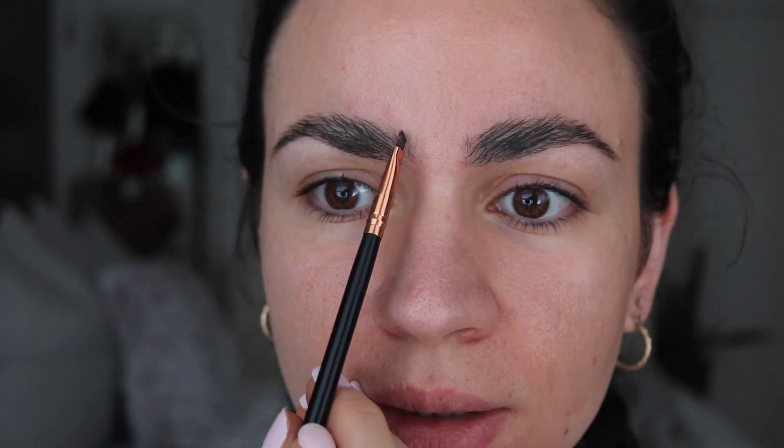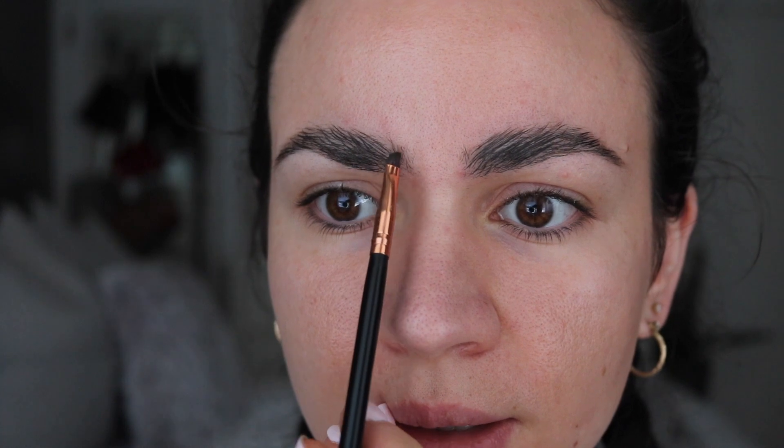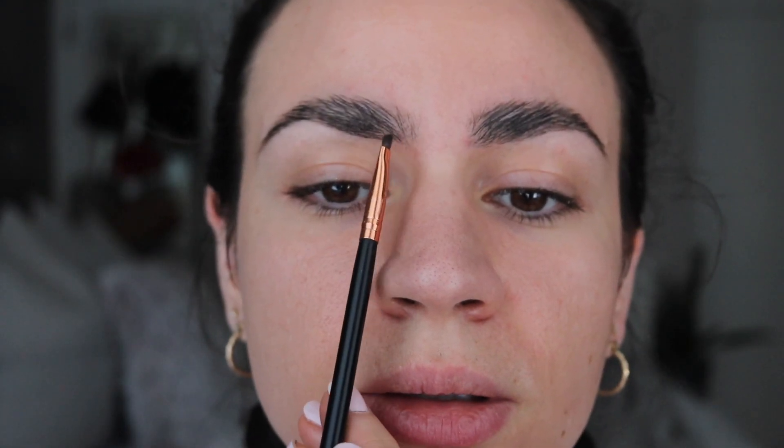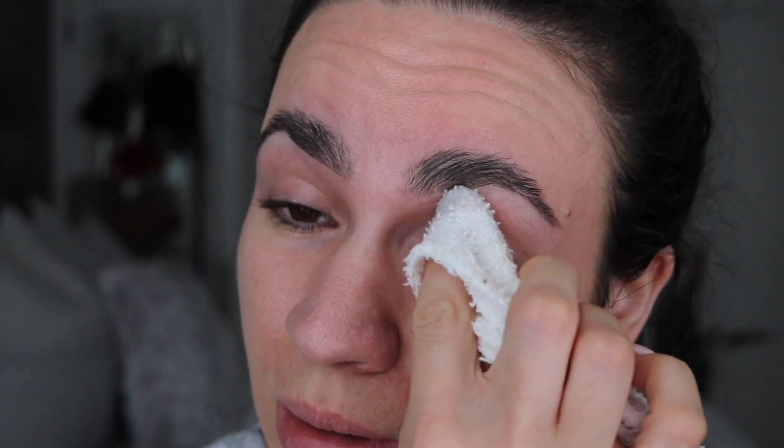Once I filled them in they don't look too bad, but in here it still looks a little bit thicker. Let me fix this part — it's a little thin so I'll fill that in. I'm liking this brow way better than the other one. I'm going to clean them up with concealer just to see if I can make this part a little bit thinner. I need to clean up the sides first so it doesn't mix with the concealer.